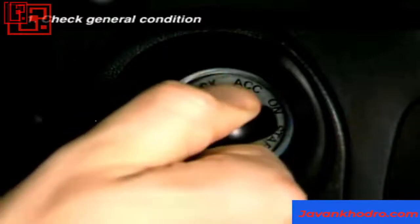Switch on the ignition. The charge light on the dash should light up and go out when you start the engine. This indicates that the alternator is charging the battery. Turn the engine off.